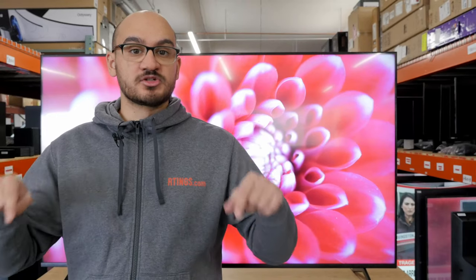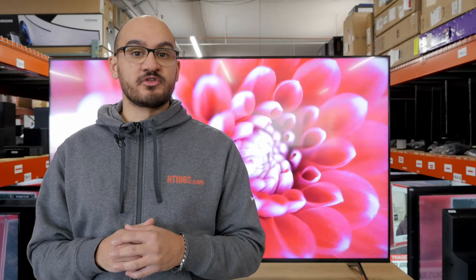That's all for the Sony X85K. If you want more details on the TV, check out our written review — the link is in the description below. Until next time, I'm Nicholas from Readings.com, where we help you find the best product for your needs.